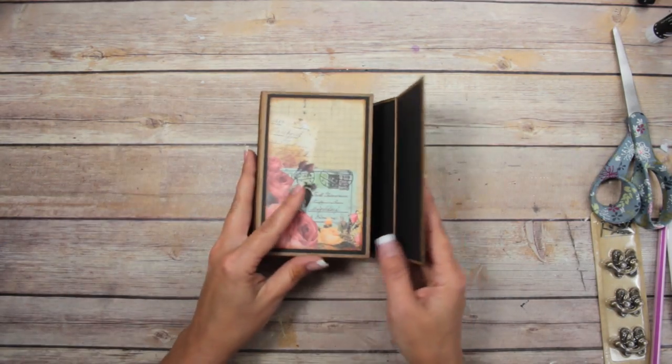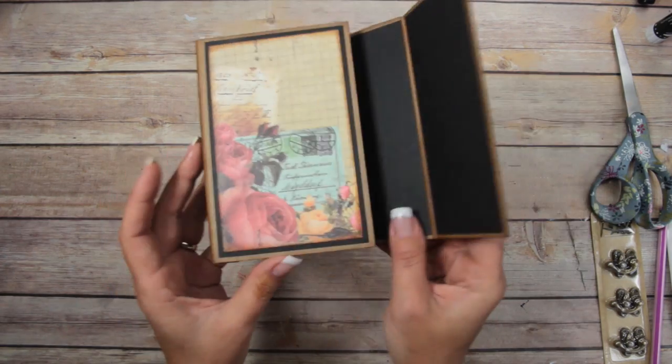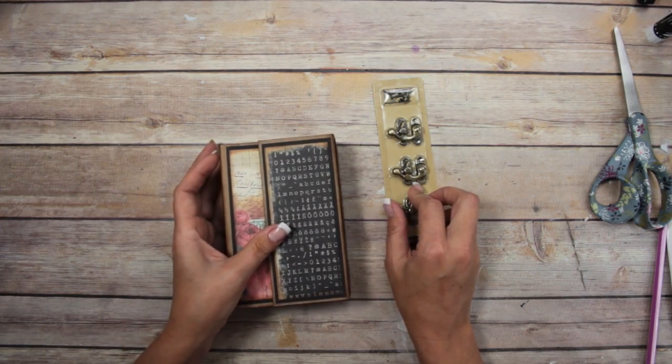Tada! That's looking pretty cool — I like it. Now I need to figure out how to use these closure handles, so I'll be right back.